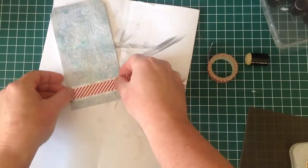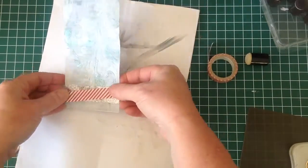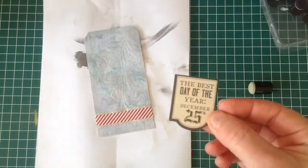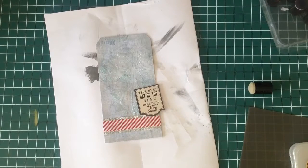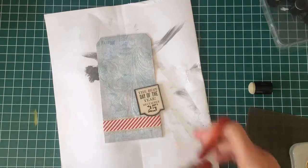From the frosted kit I'm going to take one of the tags and just mount it on using some double sided tape. 'Best day of the year — the 25th' and that will just go down in the bottom right hand corner.